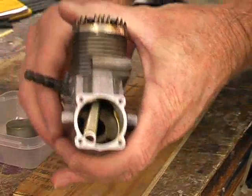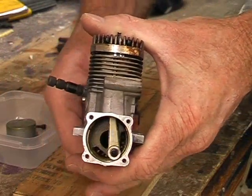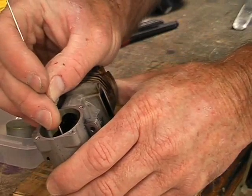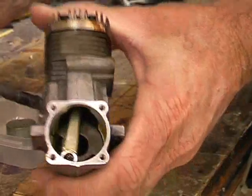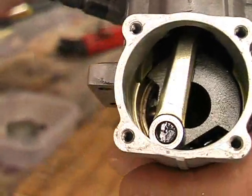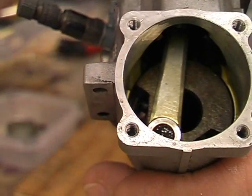Once you've got that backplate out you'll be able to see the conrod and the crankshaft — note they move when you turn the front of the motor. Now put a tiny scratch or some kind of identifying mark on the back of that conrod. This is important because when we put the engine back together we want to make sure that rod goes in exactly the way it came out.